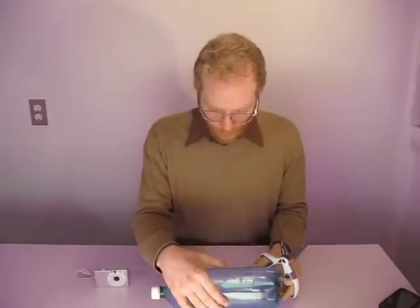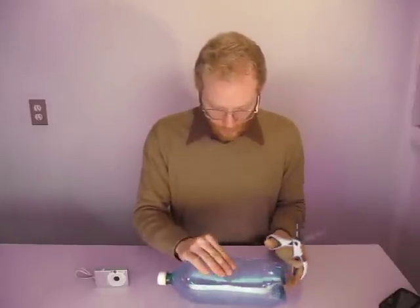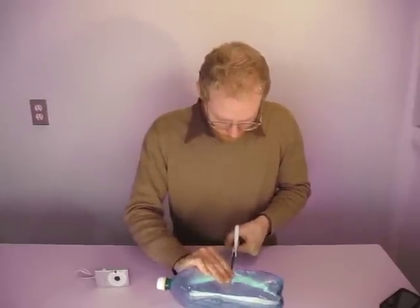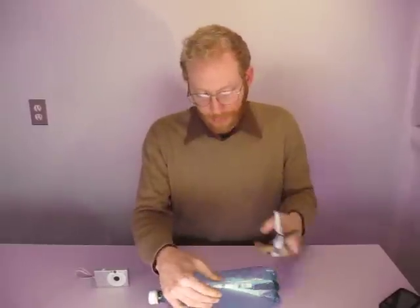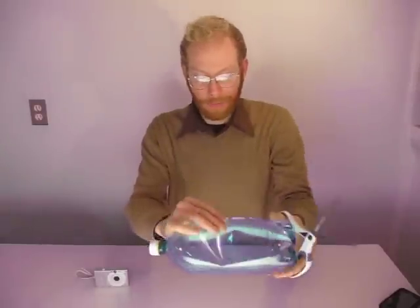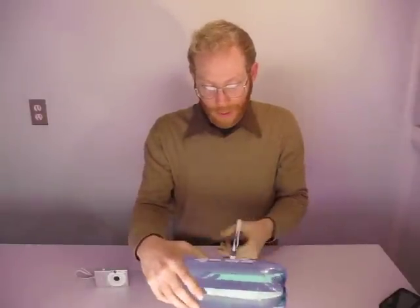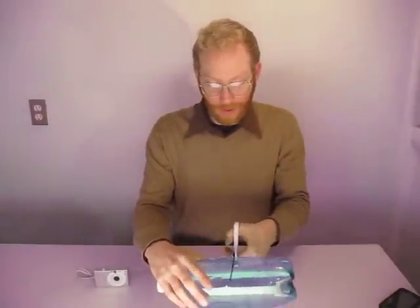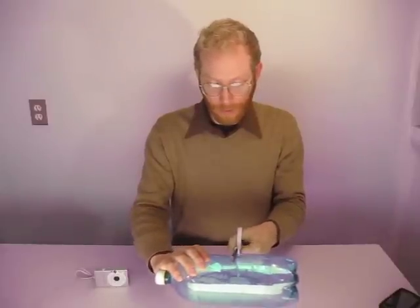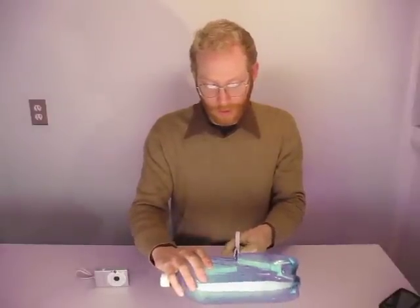I'm looking at this label — it's right about here — so I'm just going to cut the bottle in half from there. I crimped it, just like that. Cut it on the crimp. Now that I have a little cut, I'm going to stick the scissors inside and work them around in a circle.